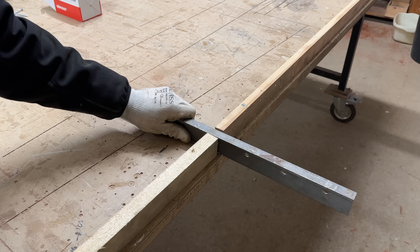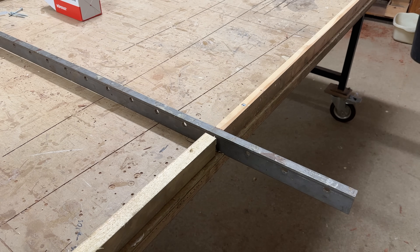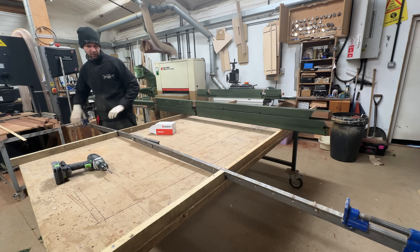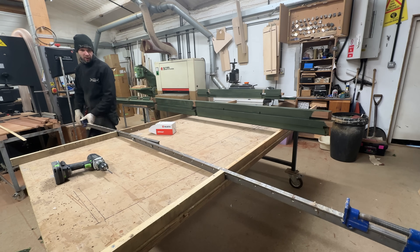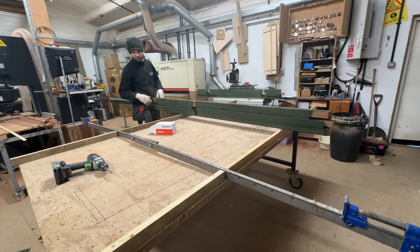The idea is the clamps can go in the gap I've left there, so I'm just going to leave about an inch between them. I'm going to assemble the frame over the top of it and they can clamp from underneath without having to lift the frame up.